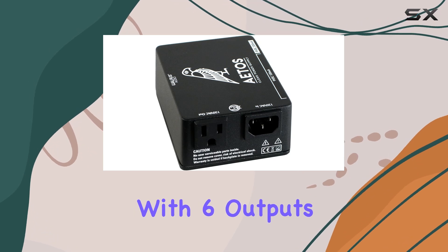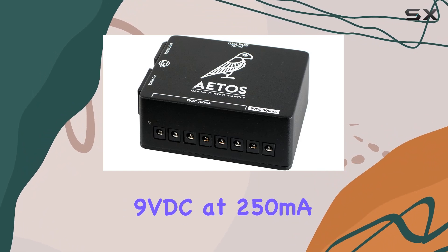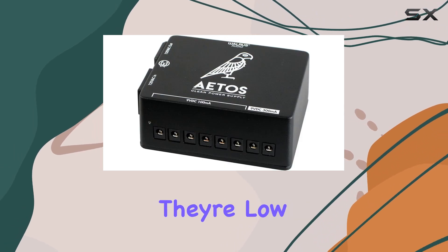One of the standout features of the Itos is its versatility. With six outputs delivering 9VDC at 100 milliamperes and two outputs providing 9VDC at 250 milliamperes, you have plenty of power to keep all your pedals running smoothly, whether they're low or high current draw.